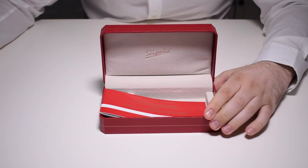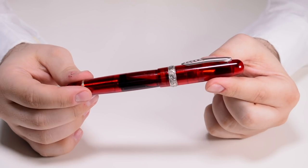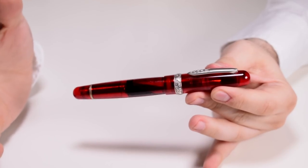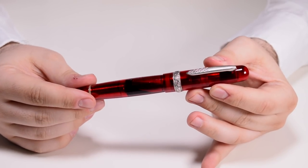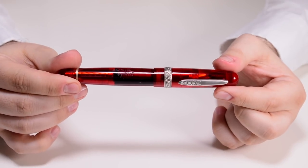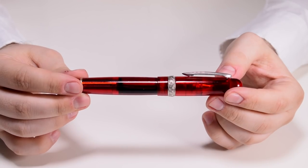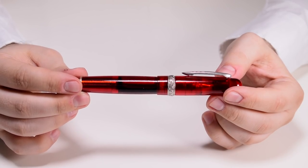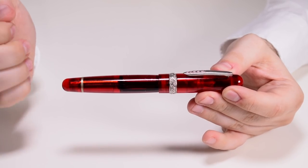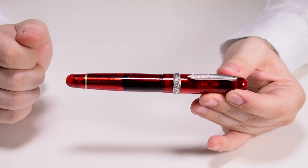Let's take a closer look at the pen. We tend to call some pens demonstrators, but the Etruria rainbow takes that word to another level. We have variations, combinations, clear material, color material — everything your heart desires. And if you think the choices are done once you pick a certain color, let me tell you that you still have plenty of other choices to make.